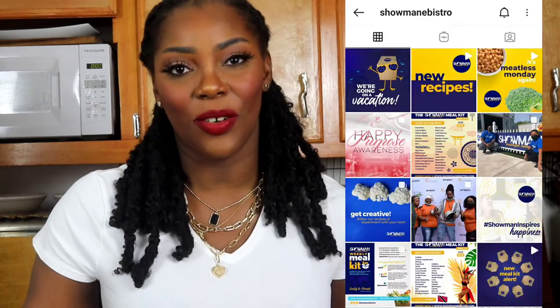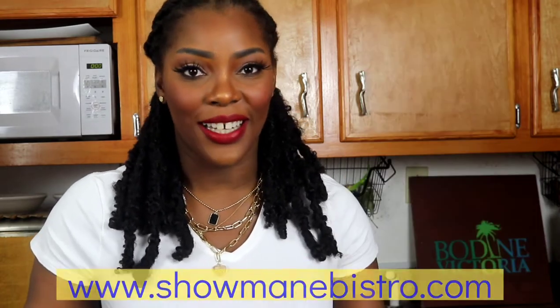Over the weekend, Showman eBistro was able to deliver 100 meal kits to families in need in Gambia and other constituencies in the Bahamas through their partnership with Thula Masks. Congratulations to Thula Masks for raising money selling 200 hand-printed silk masks during this time for a great cause, and thank you so much to Showman eBistro for being a part of that great initiative.